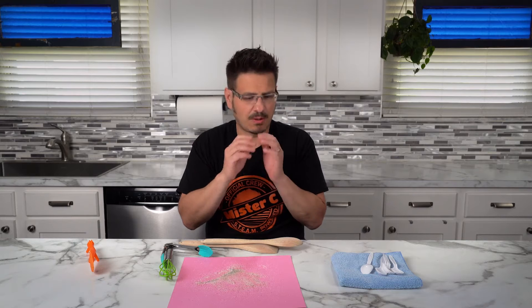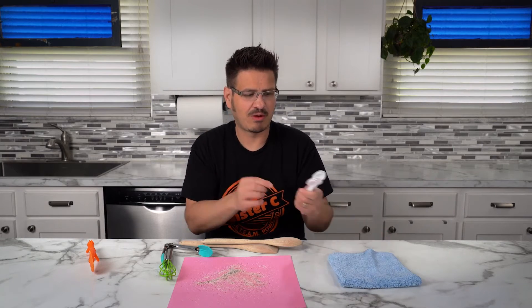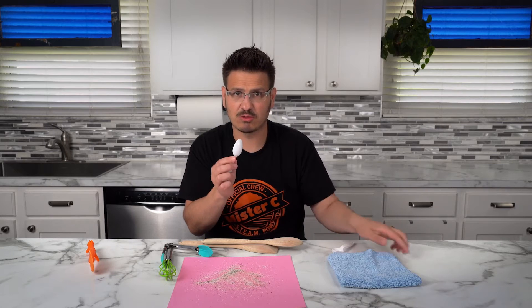Wait a minute. I just had a great idea. What if I use static electricity to try to separate these two? The balloon worked earlier to lift up the pepper, but I wonder if one of these plastic spoons would also be able to work.